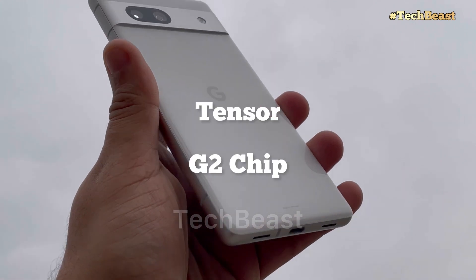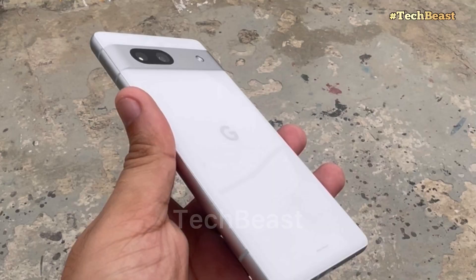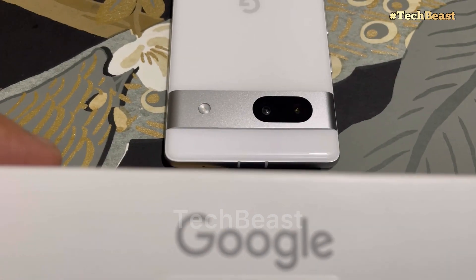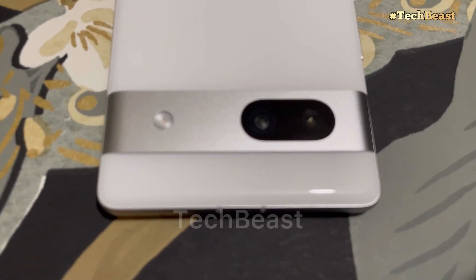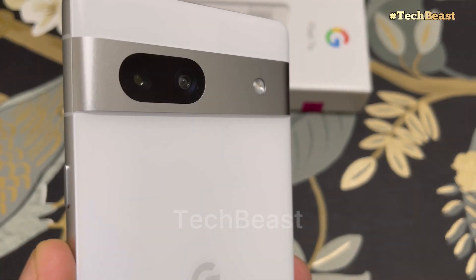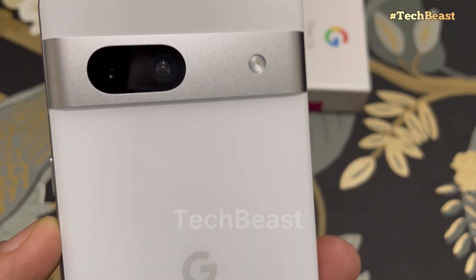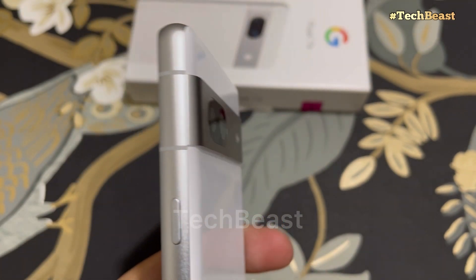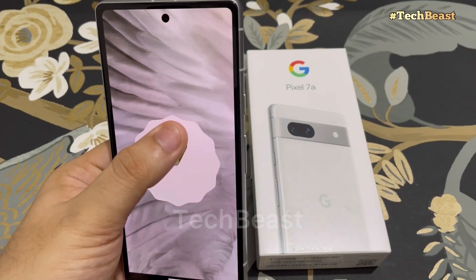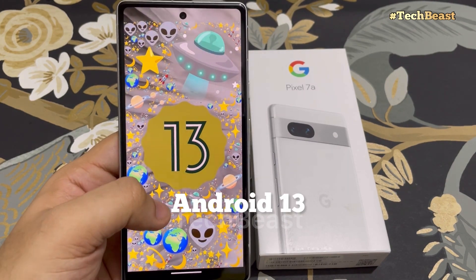Talking about the chip, this phone has the Google Tensor G2 chip, octa-core, with Mali-G710 MP7 GPU. One issue is that the phone heats up if you use the camera heavily or play games. However, in the Android 14 beta, the heating issue is reduced, so once Google pushes the Android 14 update the heating issue should be sorted.